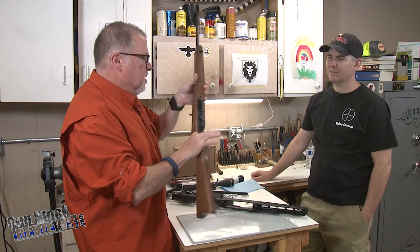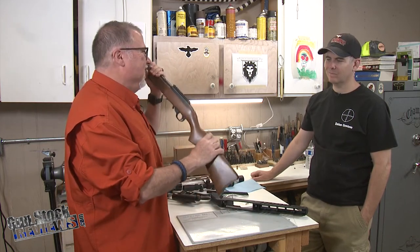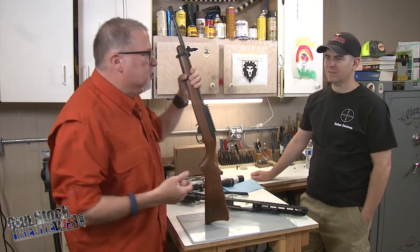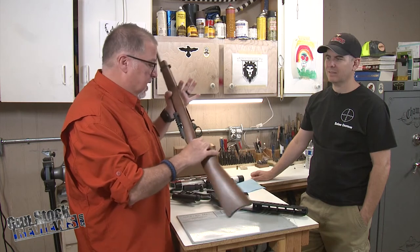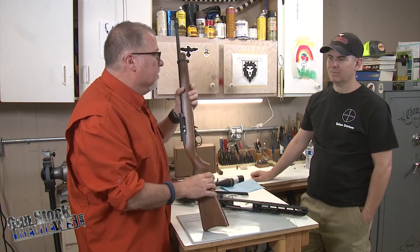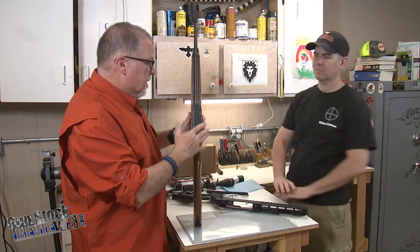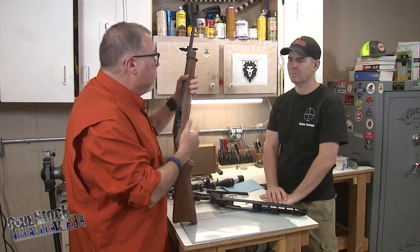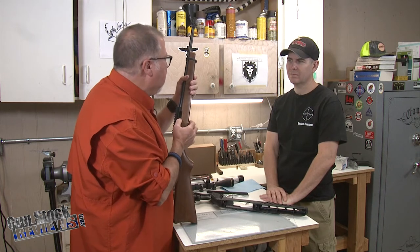This is just a standard 10-22 stock — this one happens to be very old. I got it at a gun show and gave it to my friend Mark, and he's had it for a while. We're going to learn a couple of tricks from Marty, and the pros and cons of those tricks.